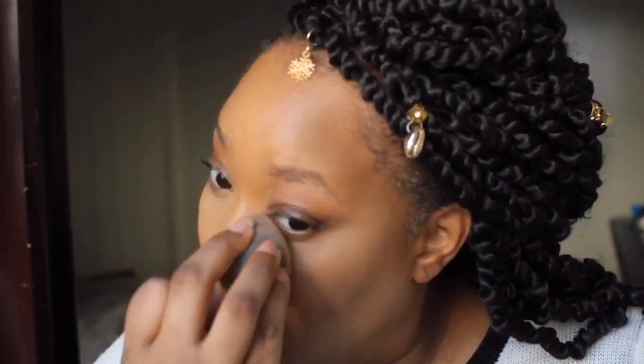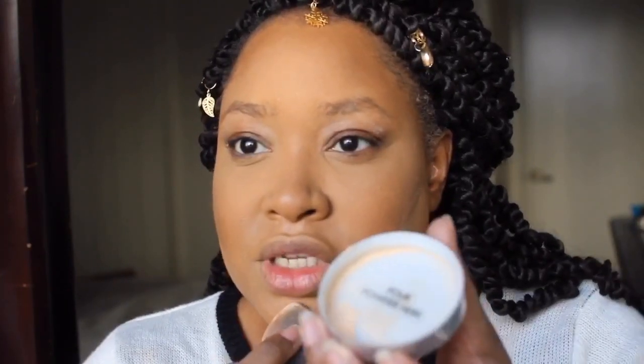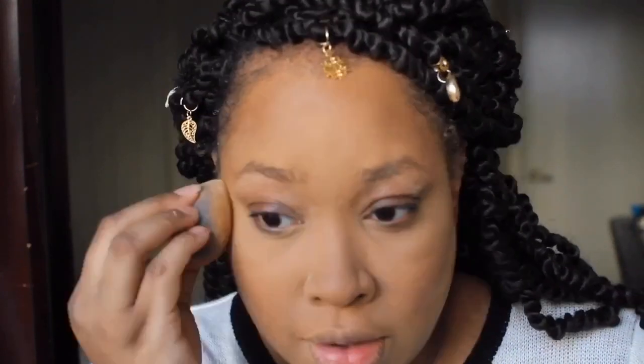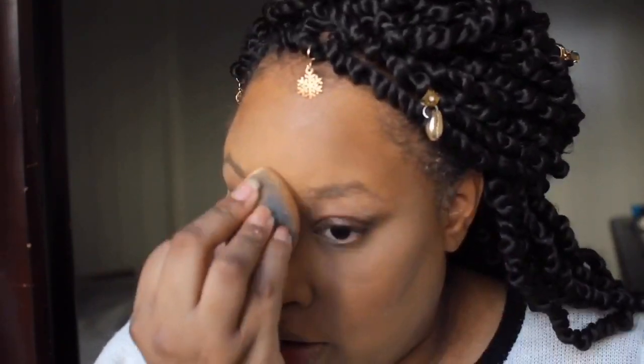E.l.f. is coming through, honey. This setting powder looks amazing - wow. Look at how good that looks. Do not sleep on e.l.f. Because I'm over here feeling like a fool. I've been waiting to use these products for this review, not realizing I was sitting on gold, honey. And I like the powder because it's not a super white translucent - it has like a little bit of a yellow tint to it that is complimenting my skin so well. Instantly mattified and it just looks good, blending right into the skin seamlessly.